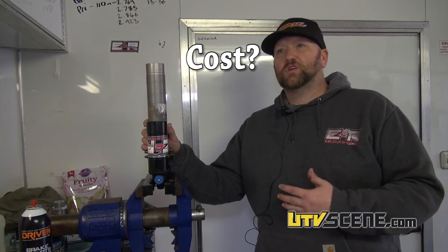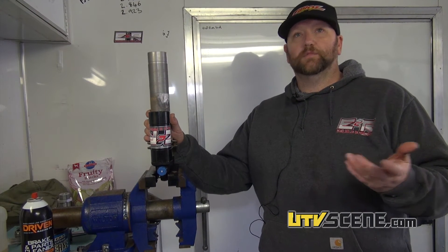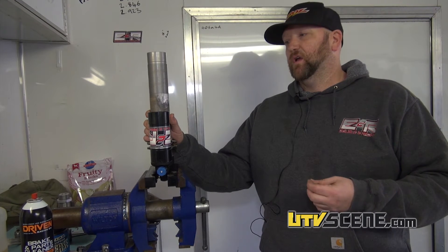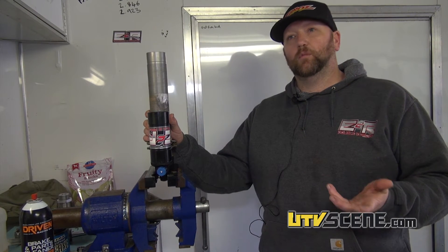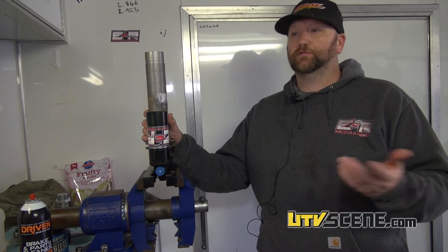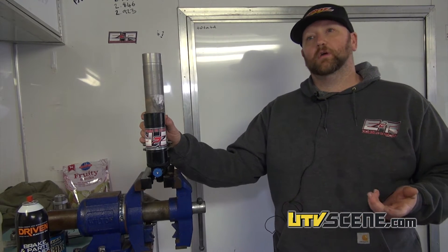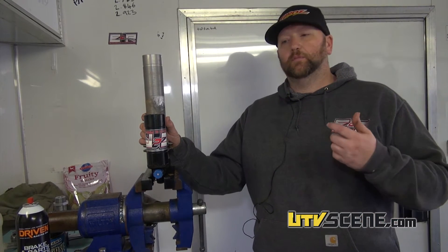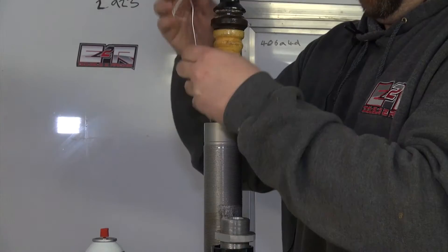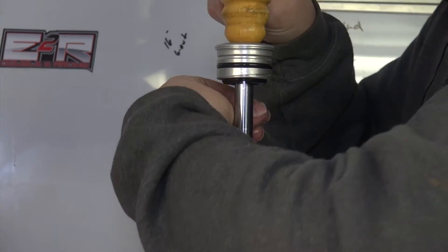An aftermarket shock usually runs anywhere from $2,200 to $2,500 depending on the brand and manufacturer. Our upgrade costs a little less than $1,100 — yes, all four corners. It includes a revalve, all new seals, and some things that we do inside with the valving.